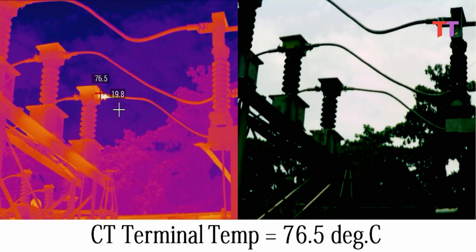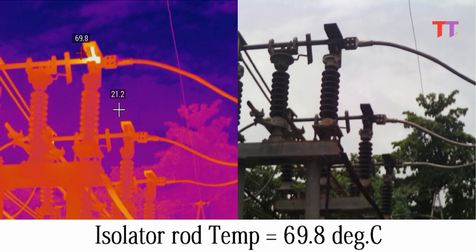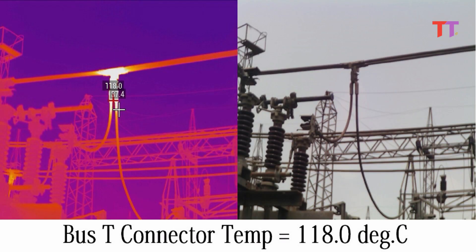In this image, CT terminal temperature is 76.5 degrees Celsius. In this image, isolator palm temperature is 127.7 degrees Celsius. In the next image, we can see isolator rod temperature is 69.8 degrees Celsius. In this case, the part of the rod which is fitted inside the jaw shows high temperature. In this image, bus T jumper temperature is 118 degrees Celsius.